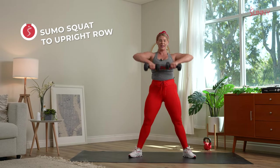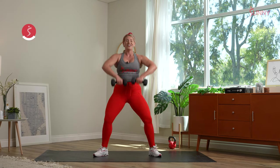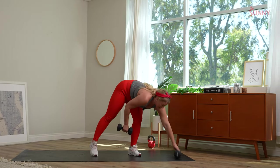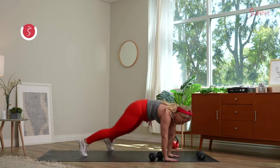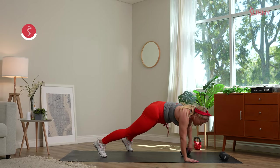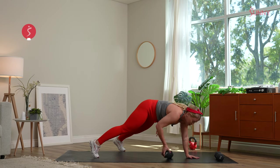Let's get it! Inhale, exhale — let that sweat drip. Let that good energy, that good vibe come in — you got this, you're crushing it. Five seconds left. Drop one of those dumbbells, drop the other one — plank pulls. One, two. Give me those fast feet, get to ten. Drop it low. Pop it up. Maybe take those high knees instead. We switch in three, two, one.